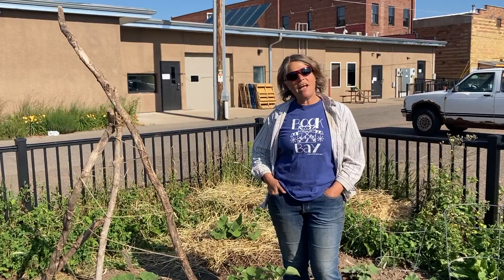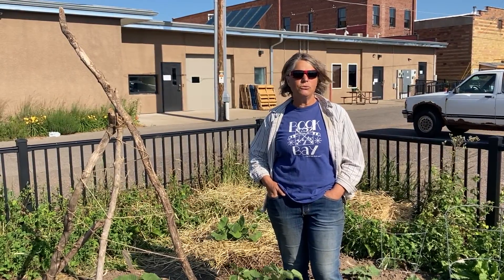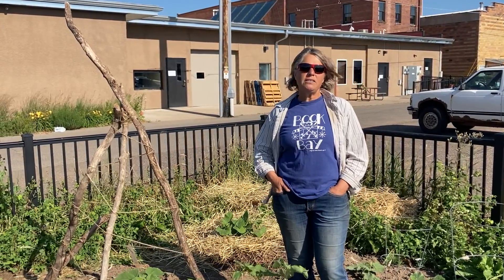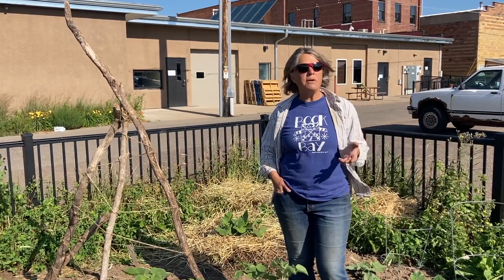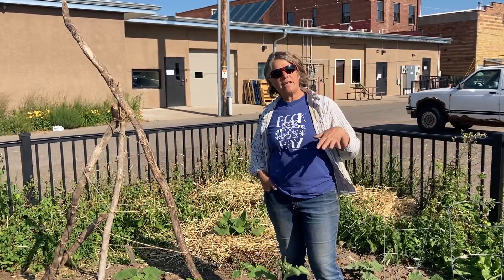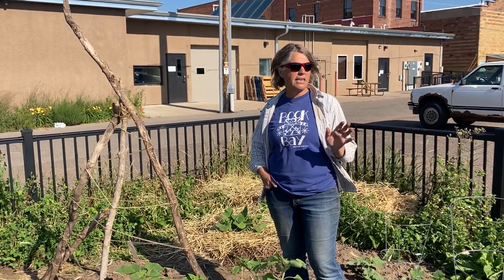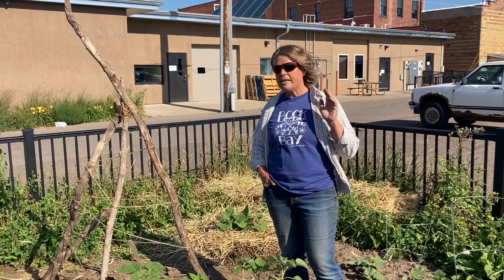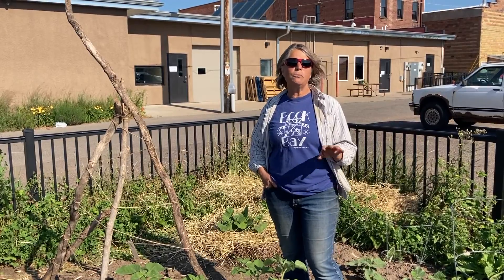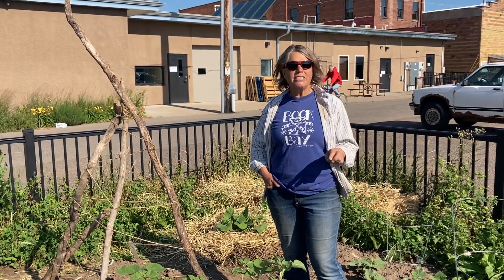Hi everybody. It's been kind of a rough start to the season. We have had no rain in June and really, really hot weather. So we just wanted to make sure and say don't be discouraged. Now that we've had a little bit of rain and the temperatures have cooled off, it's a really good time to go out and assess your garden, see how things are doing, and it's not too late to put some new things in. So just don't get discouraged.